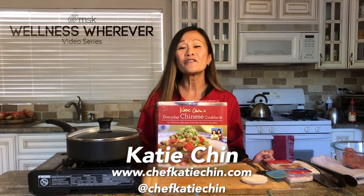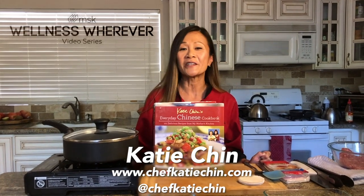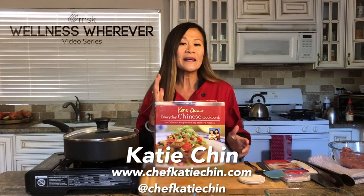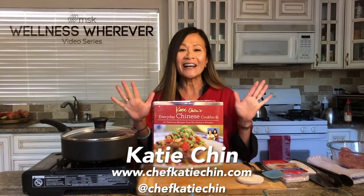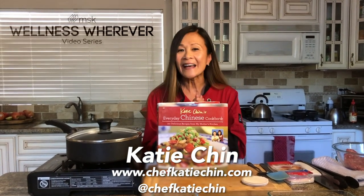You may have seen me on Food Network's Iron Chef America, Beat Bobby Flay, or Cutthroat Kitchen, or my live streaming series. We're going to get cooking today — get our hands messy and cook along with me while we make potstickers, beef with broccoli, and Chinese chicken salad. All your Chinese takeout favorites. Are you ready? Let's get cooking.